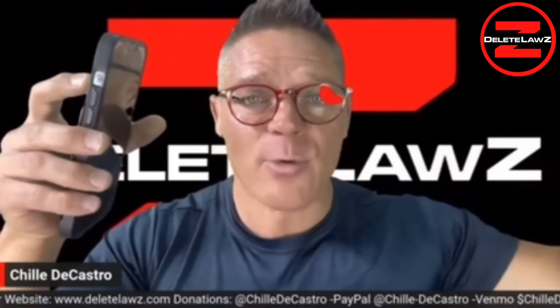Give him your license, your registration, and your proof of insurance. [Officer]: License, registration, proof of insurance please. Now he has my license, registration, and proof of insurance.